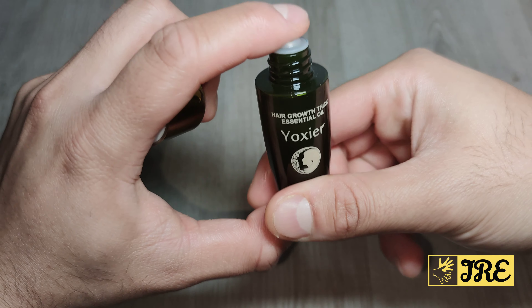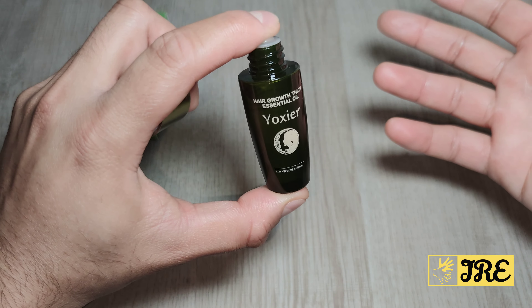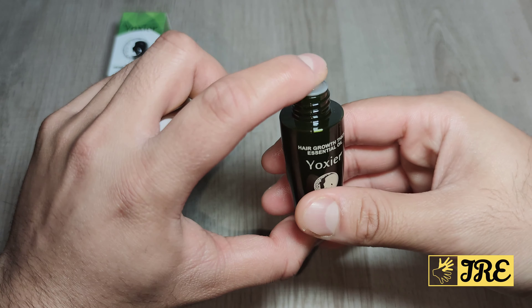The bottle itself looks very nice and stylish. One bottle will roughly last a month, which is why they recommend purchasing at least three bottles.